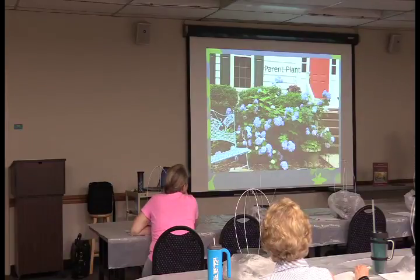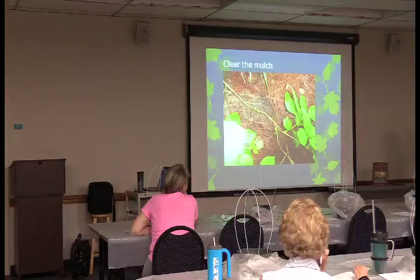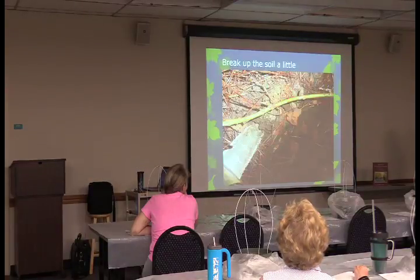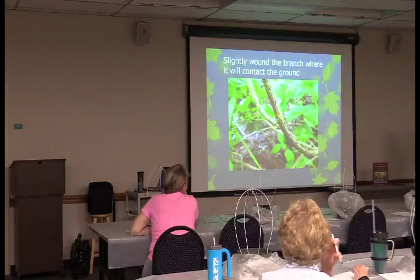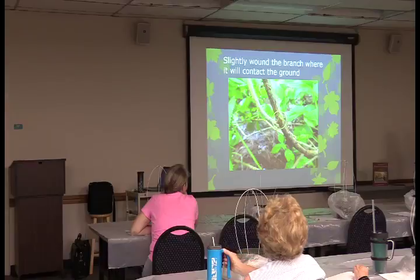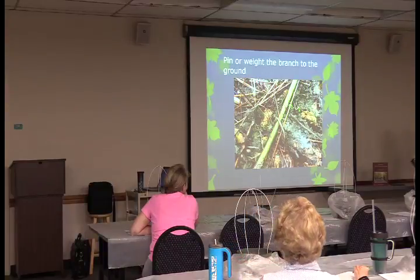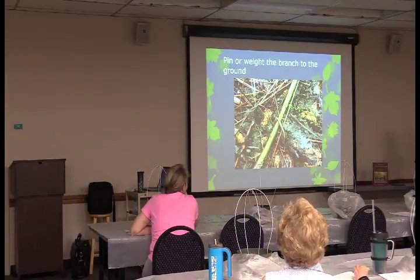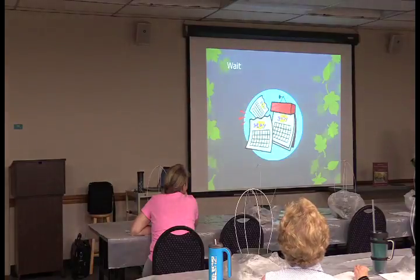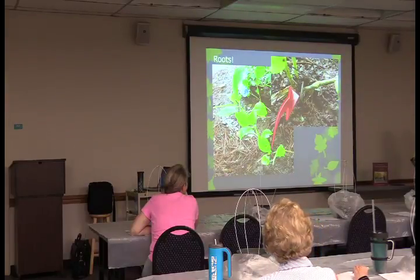Here's the parent plant of a hydrangea — kind of sprawly, with some low-hanging branches that are a good candidate. I clear the mulch out of the way, break up the soil a little, and then slightly wound the branch where it contacts the ground to stimulate root production. Then I pin it to the ground — you can also use a brick to keep it in contact with the soil. Then you wait six to twelve months, and you'll have roots.